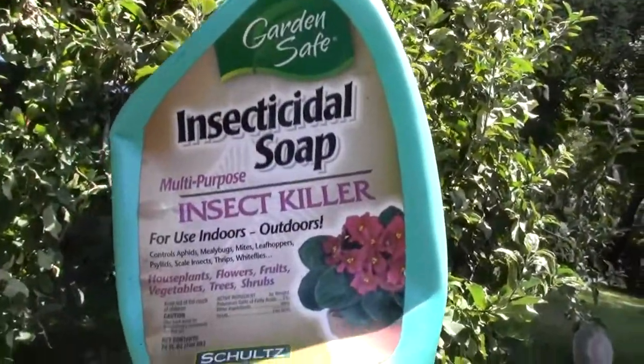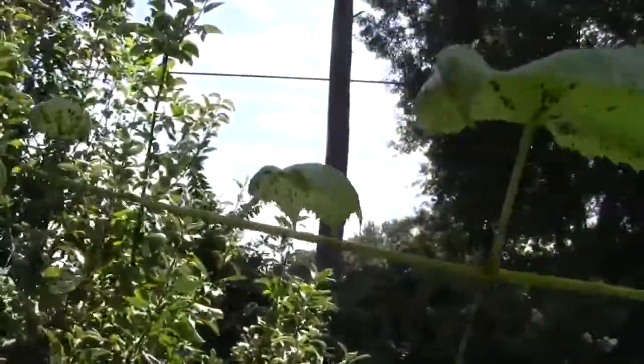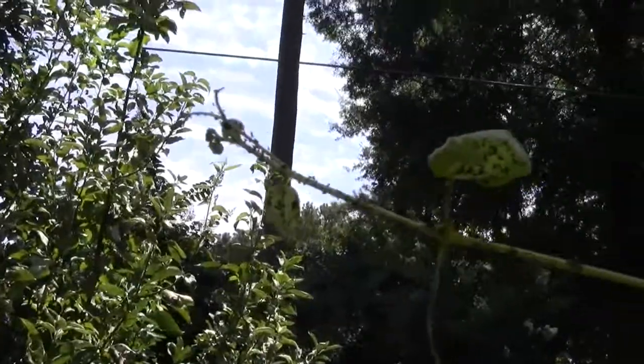Back to Safer's Insecticidal Soap. It is organic. And all I have to do is spray these little critters.